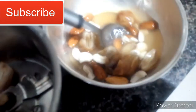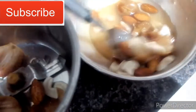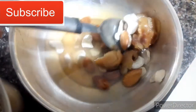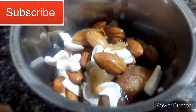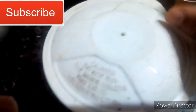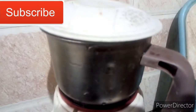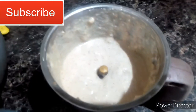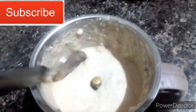Let's put the paste in the mixer jar. Let's shift the paste into the mixer jar. Let's add the water to the mixer jar. Let's mix the water in the mixer jar.